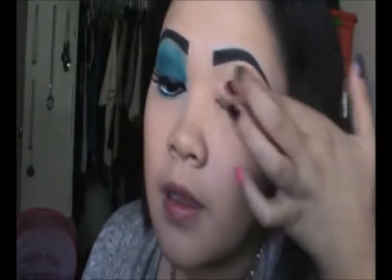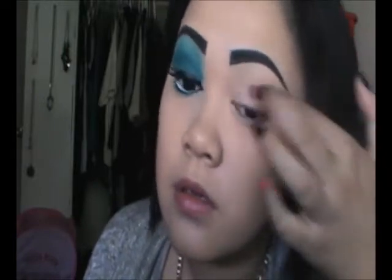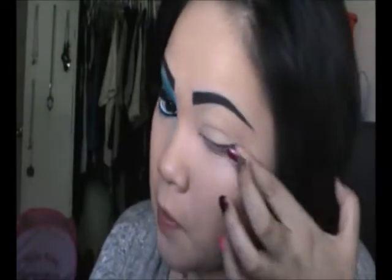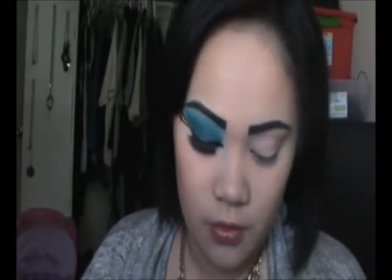Next, I'm going to go ahead and prime my eyes with Stay Don't Stray from Benefit. I'm going to take my All Over Eye Brush from Kirkland Signature — this is from Costco. It's a flat eyeshadow brush, so you don't have to use this; you could use whatever brush you want.